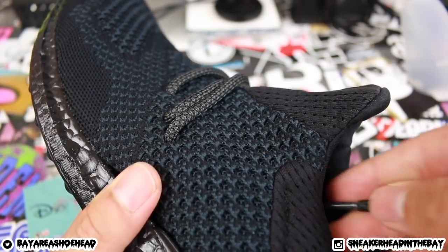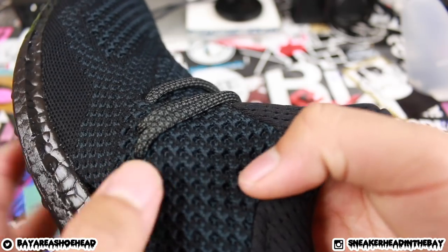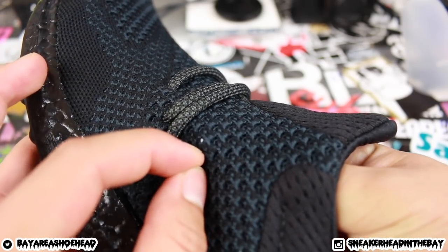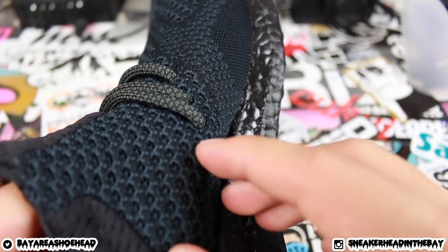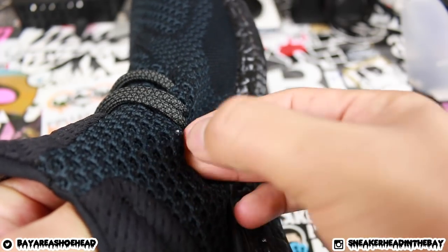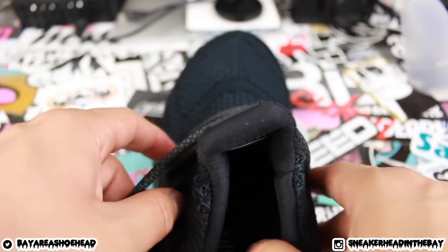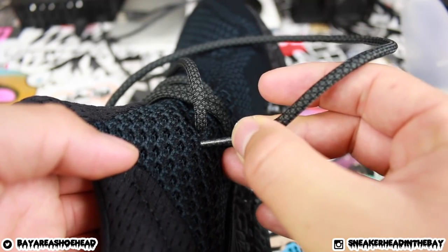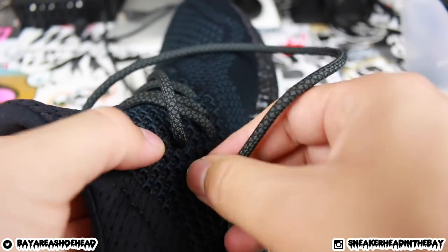Now we need to come out of these holes. We're going to count from here — up one, up two, and then come out on the third one diagonally. Sorry if this is confusing, this is just how I did it, but you guys can do your own lacing method. Count up one, two, and come out on the third hole right here. We're almost done — this one goes in one space and then in the second space. Work it through the knit a little bit.